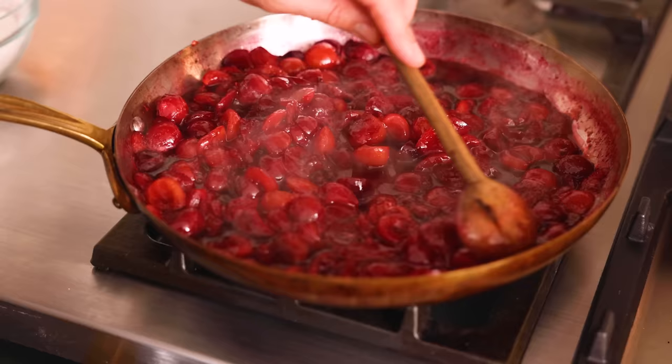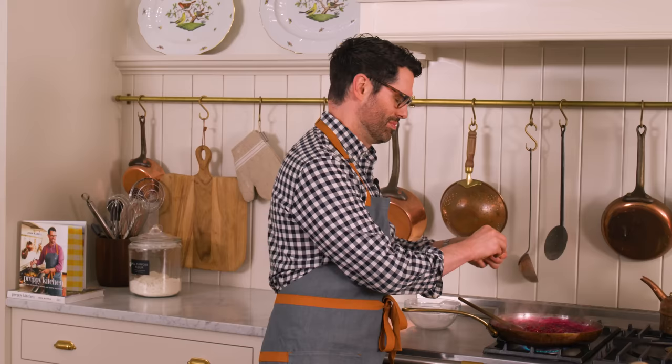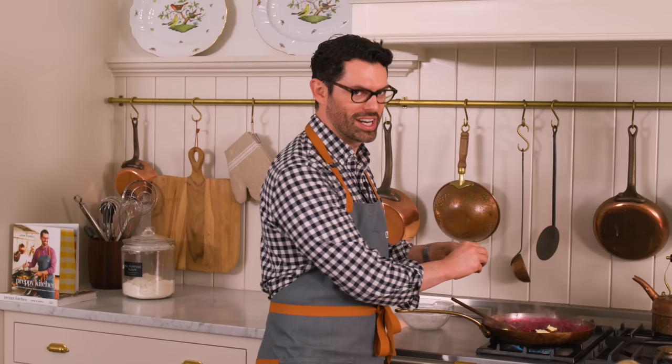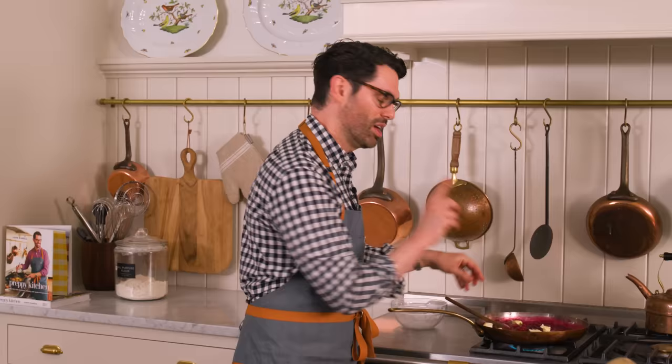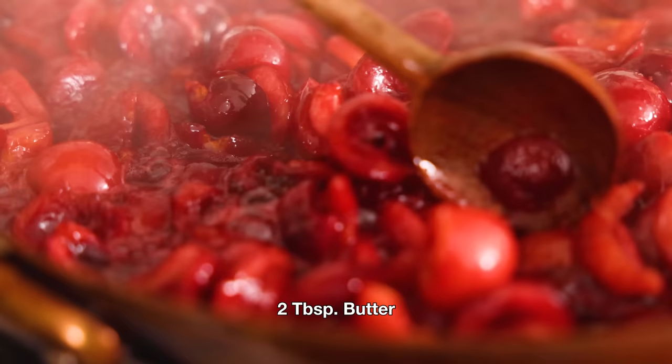Now go back and sprinkle the cornstarch-sugar mixture over the cherries. It'll look kind of cloudy at first — that'll totally go away, and you'll have a gorgeous thick pie filling. We're going to make it even richer with two tablespoons of butter. Add it in clumps and it'll melt right in, giving you added richness and helping thicken things up. You can see how thick it got right away — that means it's ready to take off the heat. This is going to hang out in a bowl to cool down, because if we added it to our pie dough right now, it would melt the dough, so it needs to be close to room temperature.